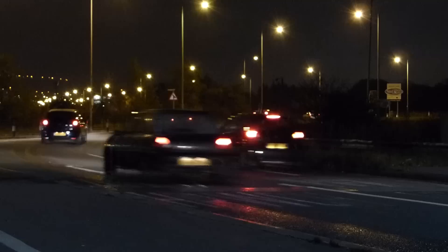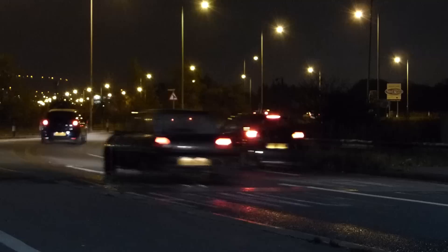Well that's it for this video. Hope you found that both useful and informative and that it helps you create some better nighttime images. Until the next time, it's Graham saying thanks for watching and bye for now.